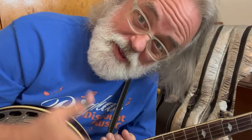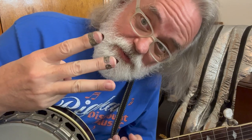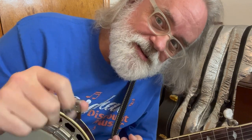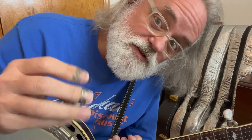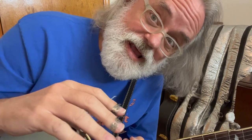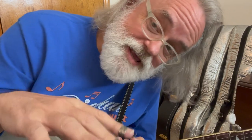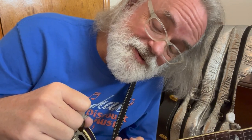Hey y'all, Jim Pankey here. Let's talk about major chords. There's only three shapes and you can make every major chord with these three shapes. So let's look at those shapes and then we'll figure out how to make every major chord with those three shapes. Simple? I think so.